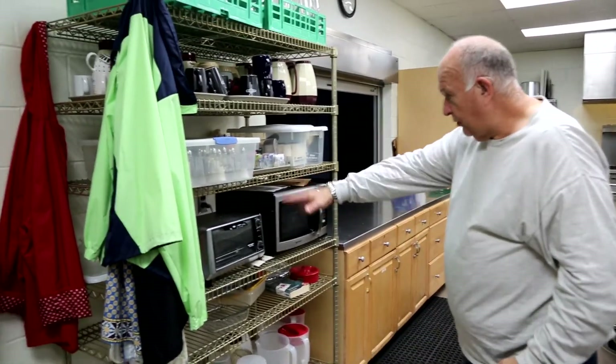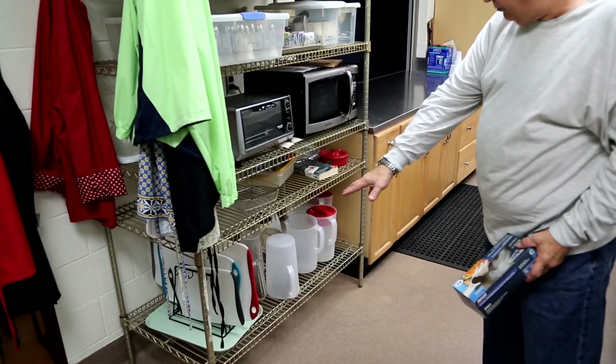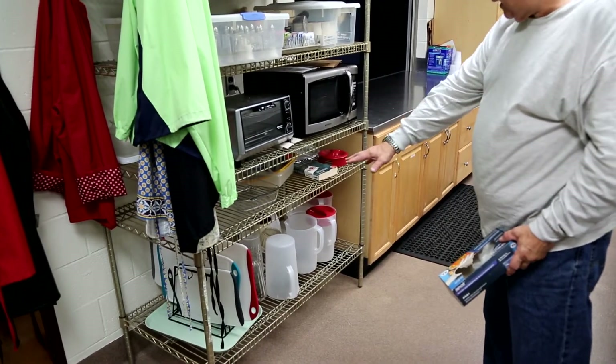Microwave's here, toaster oven that we keep here. And down there are the cutting boards and all the drink containers that we need.